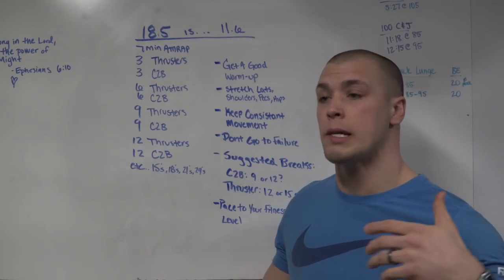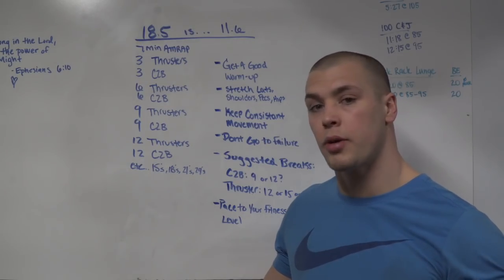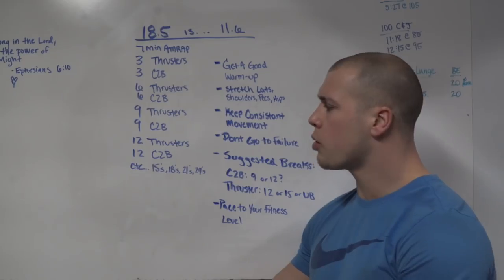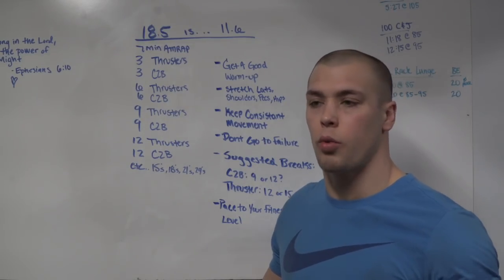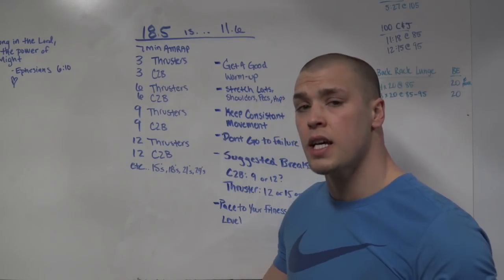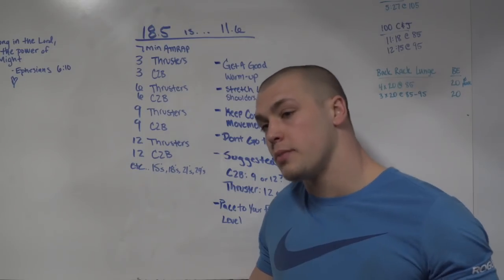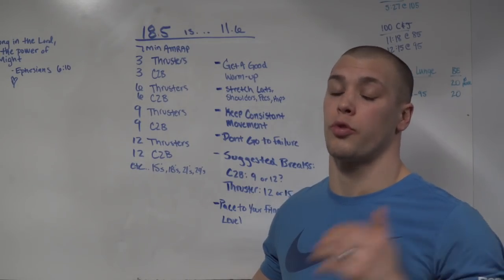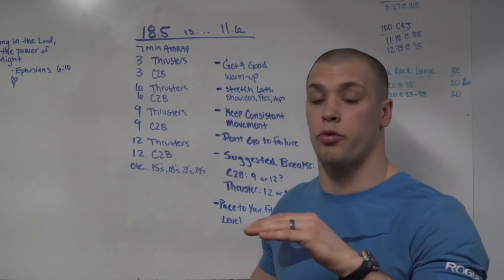My max chest-to-bar pull-ups is right around 55, so hopefully that gives you an idea of where and how you should be breaking up your sets. Go into this with a small plan for where you want to break. It will benefit you more to break early with short breaks than to hang on. A lot of people don't realize that trying to hold on when they're getting tired — maybe in the round of six — rather than coming off the bar, jumping back up, and getting out of tension actually kicks them later. They go over their threshold and are forced to drop below it. If we can stay at or below our threshold for the majority of the workout, that's when we get our best performance.